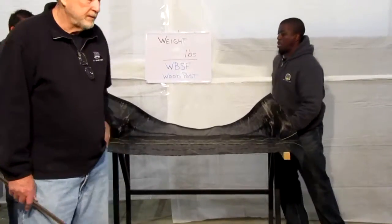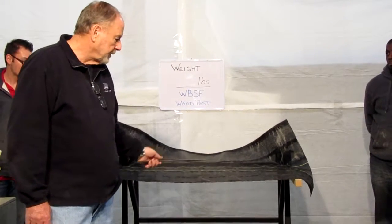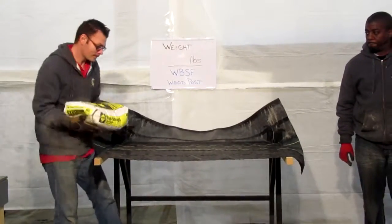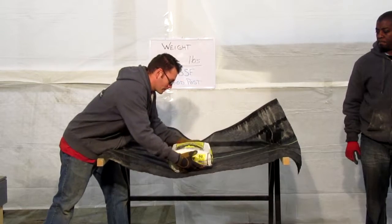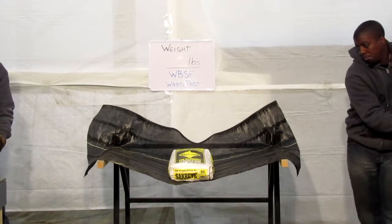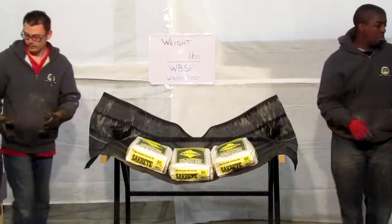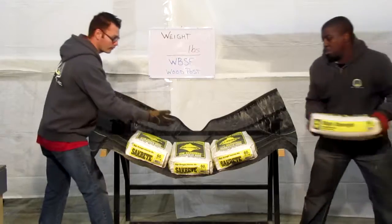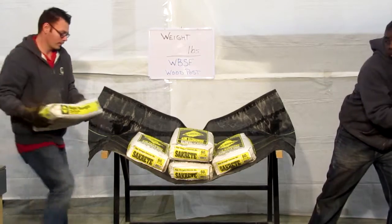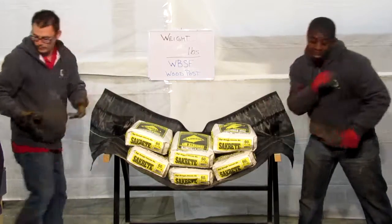Now we have a horizontal bed that's going to simulate the vertical portion of sediment loading in the field. They'll be placing the bags on there. Each one of these bags weighs 60 pounds each. 360 pounds.